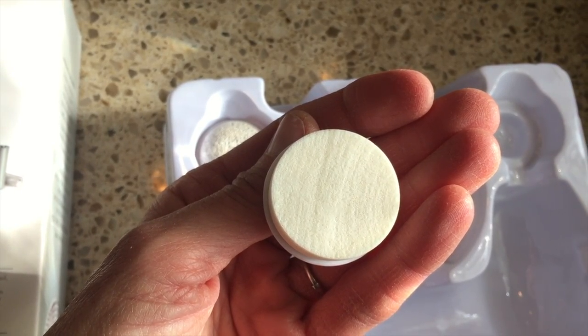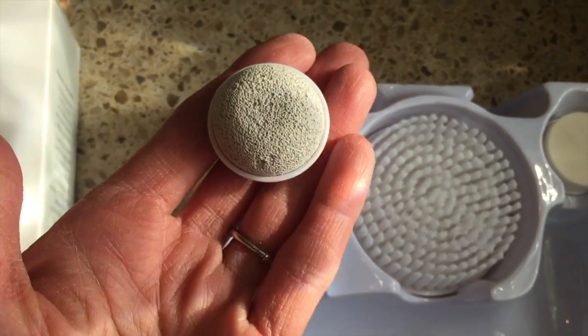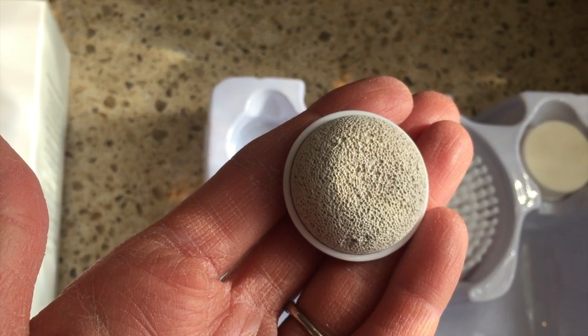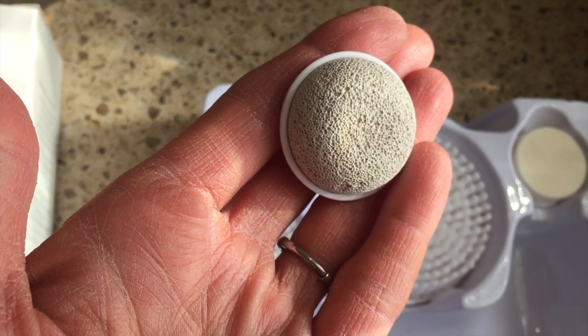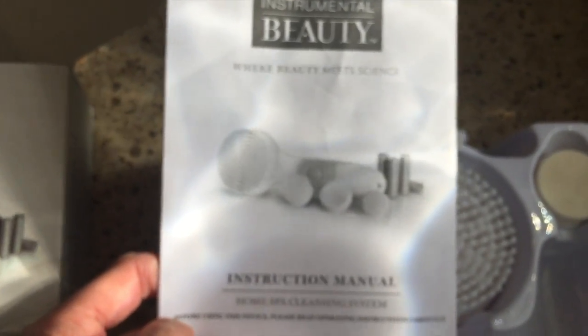And finally, let's not forget the feet — it includes a pedi smoothing stone. It provides exfoliation by removing dead skin and softening any rough, calloused areas on your feet. I also just want to let you know that this kit comes with a very detailed instruction manual.